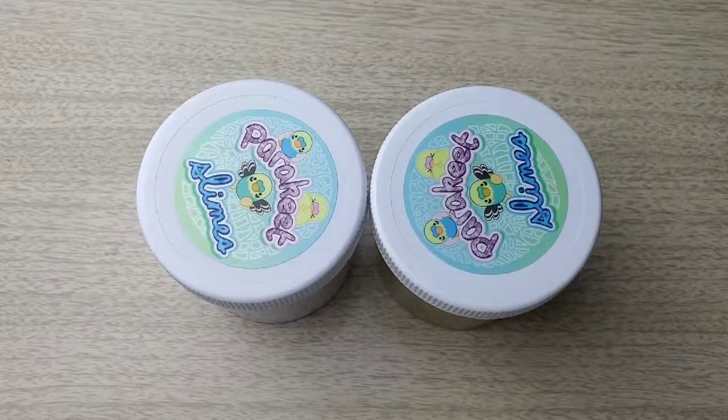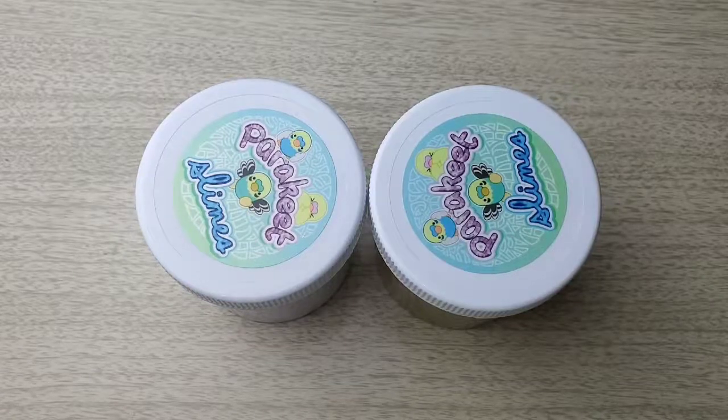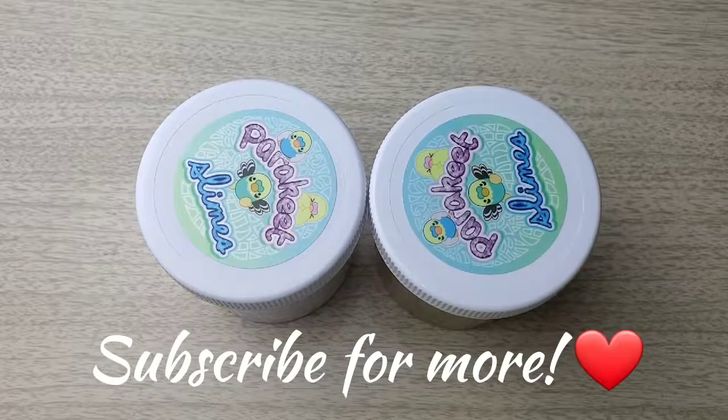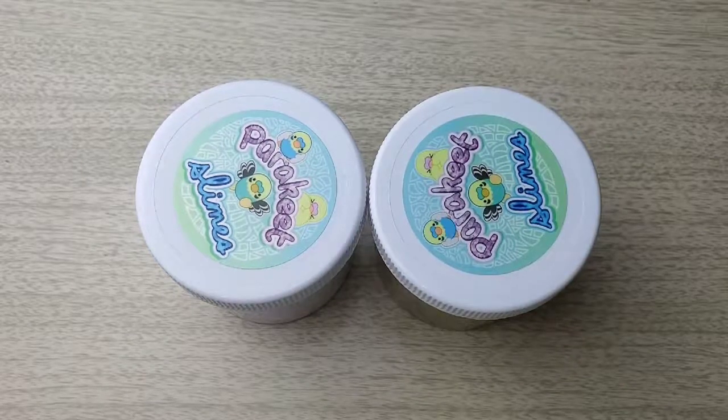Hi guys, welcome back to another video! Today I will be re-reviewing Parakeet Slimes. Make sure to subscribe down below to become part of my PJ squad, turn on those notifications, and comment down below what you guys would like to see next.